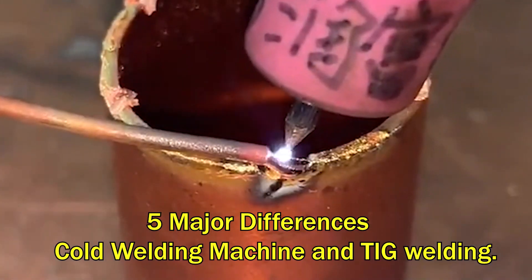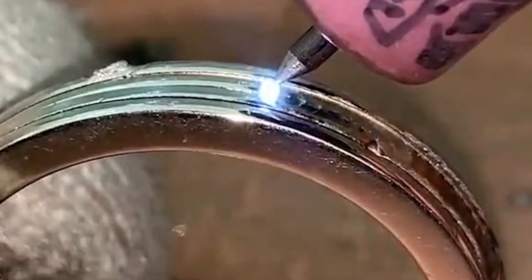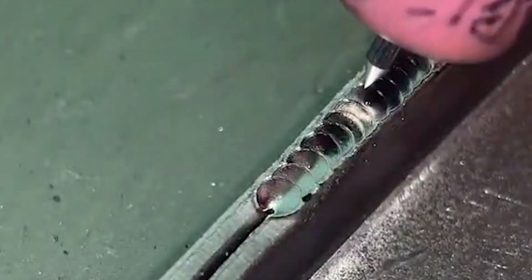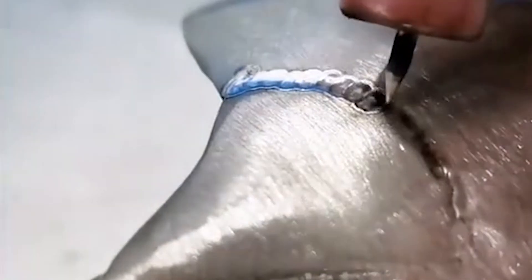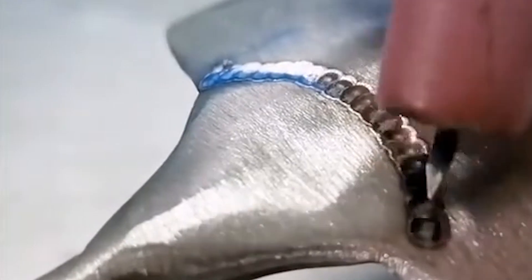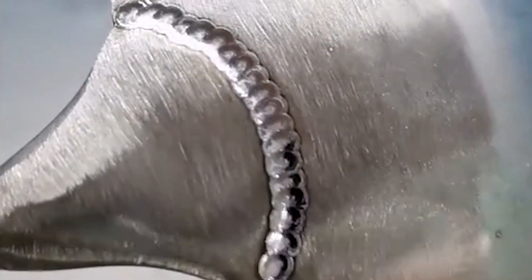There are five major differences between cold welding machines and argon arc welding. The first point is the difference in welding temperature. The welding pool temperature of the cold welder is two-thirds lower than that of the argon tungsten arc welding machine. The welding time is precisely controlled, and the base metal temperature after high current welding is only tens of degrees, which can be touched by hand.